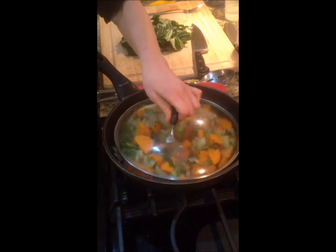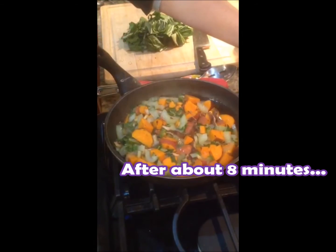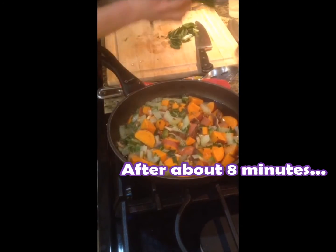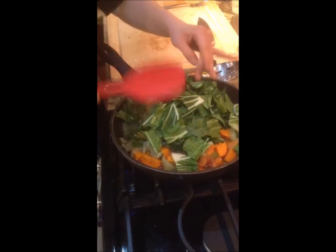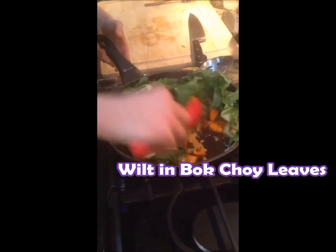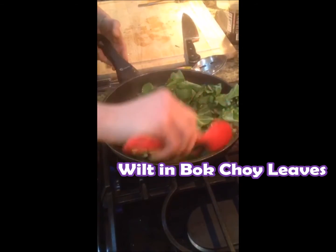It's been about eight to ten minutes and my sweet potato is done. I'm going to take the lid off. Now we add in our bok choy greens. Give that a quick stir — I just want to sort of wilt them in so I don't need to cook them a whole long time. Pretty fast.